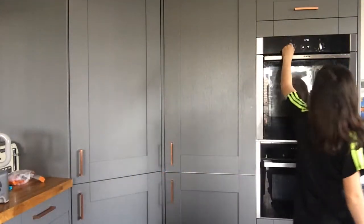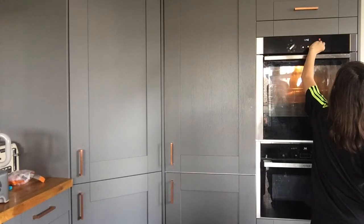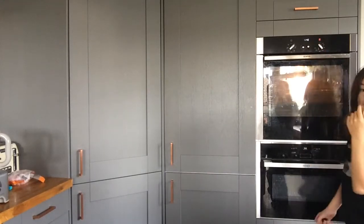Before we start, preheat the oven to 160 degrees if you have a fan oven, but if you don't then put it at 180.